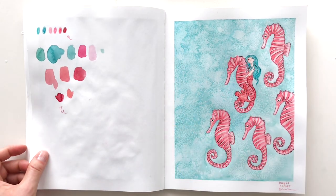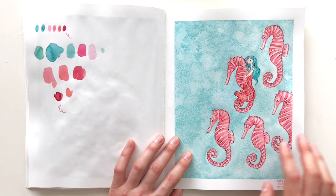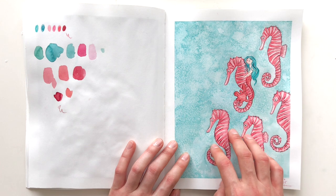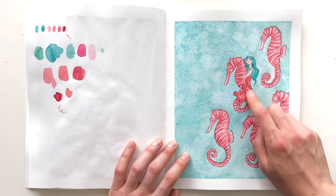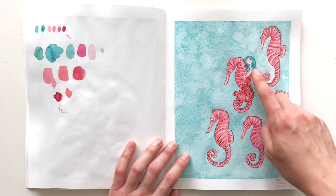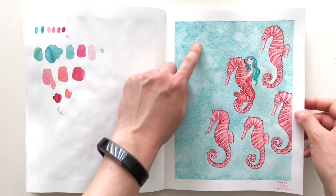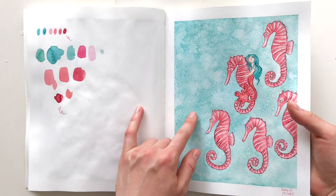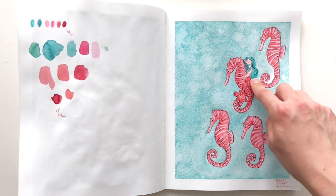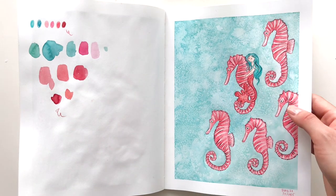Day twenty-one, the prompt was seahorse. I love the color palette — the colors remind me of candy canes. This one was very popular on Instagram. The only change I'd make is flipping the contrast — making her hair pink instead of turquoise so it stands out against the turquoise background. Other than that I'm very happy with the texture; I put some salt to create a cool effect. I'm happy with the composition and the colors. The mermaid became progressively smaller as other elements got bigger, but overall this one was fun.